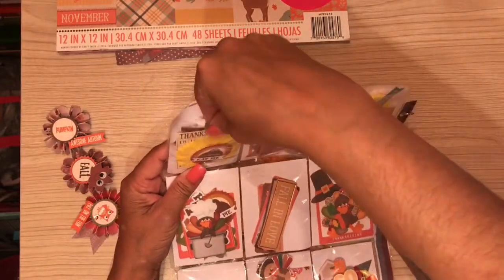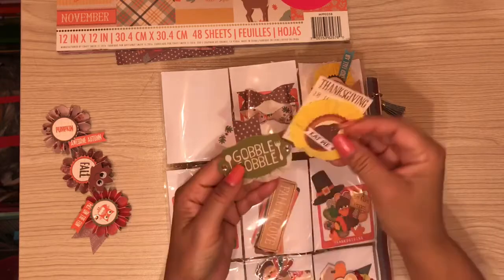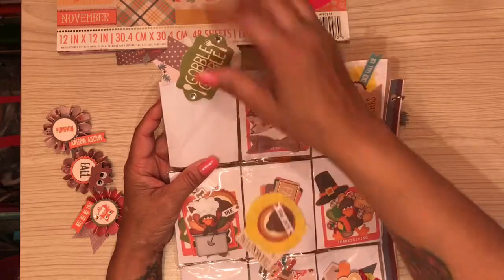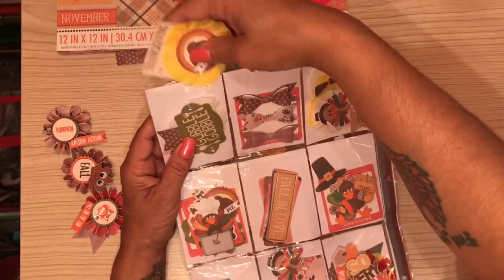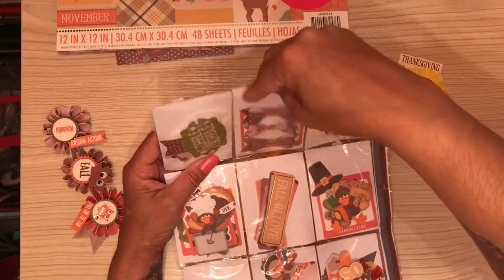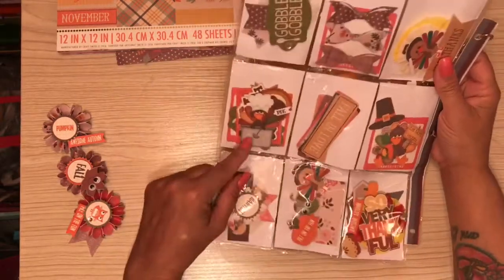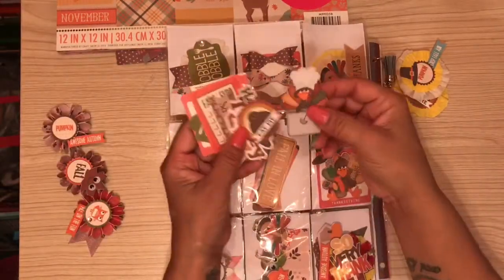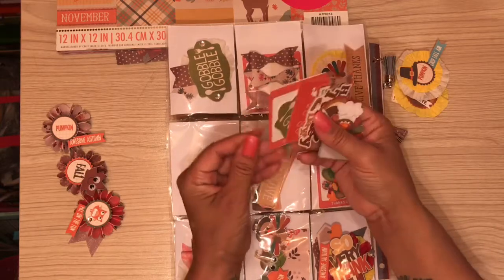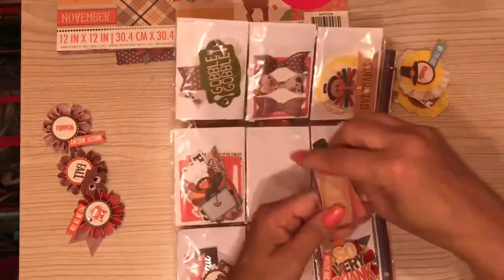On the back I created a lot of embellishments. Some of these I created with print and cut using scrap paper. She could use those for whatever crafts she does. I also created some rosettes and gave a whole bunch of die cuts that she could use in her planner, scrapbooking, or whatever she does.